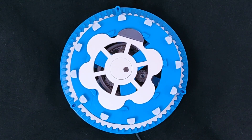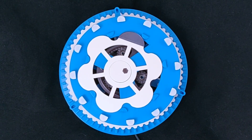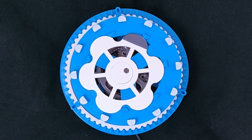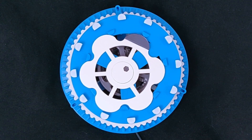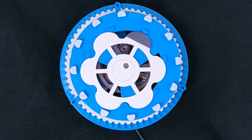Amon Littler created this mesmerizing 3D printed cycloidal gear clock. It uses an Arduino Pro Mini, a real-time clock module, a small stepper motor, and a stepper driver board. There are around a dozen pieces to print and assemble, but the end result looks like nothing I've ever seen before. I'm not sure if I want it to tell me the time or just help me zone out.